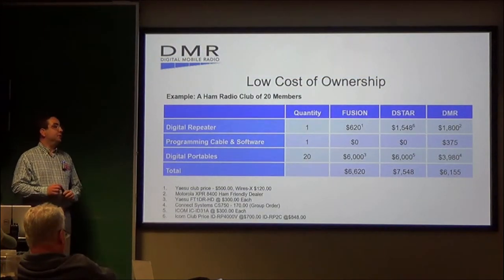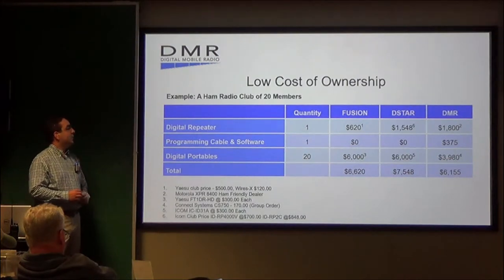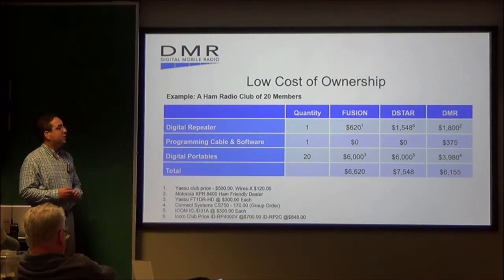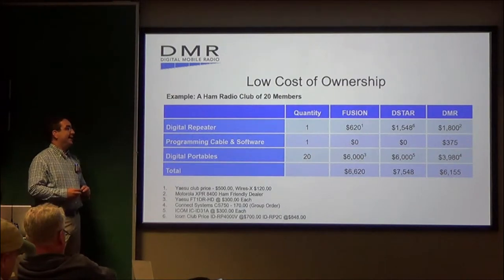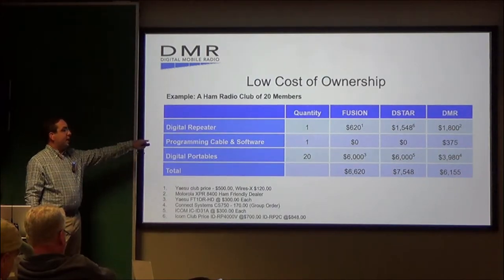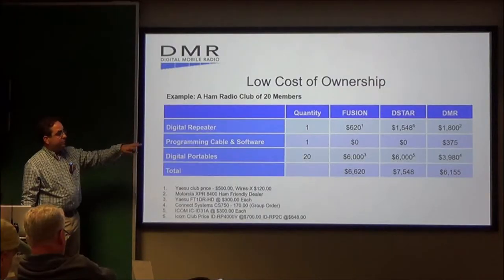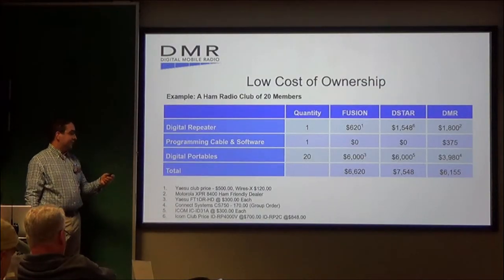Let's talk about the low cost of ownership to get into DMR. For a radio club with 20 members, one digital repeater costs $620 for Fusion, $1,548 for D-Star, and about $1,800 for DMR — so a little more expensive than Fusion. It also shows programming cable, software, and digital portables for 20 members, giving you the cost associated with each.